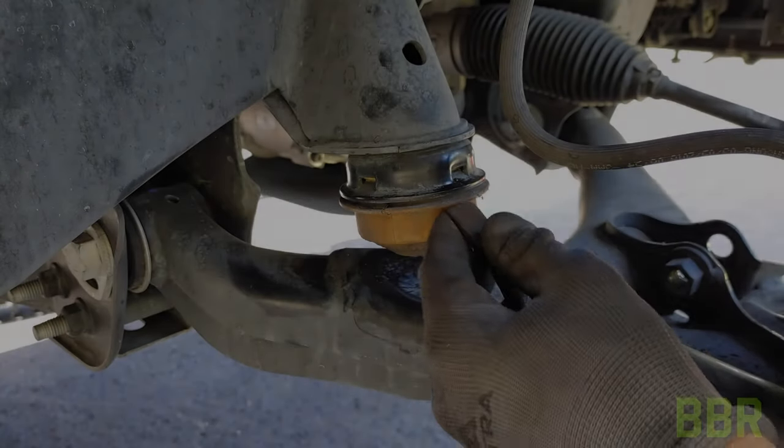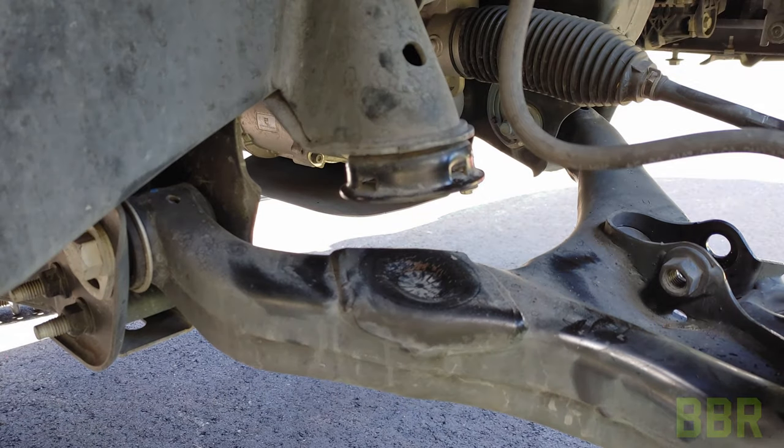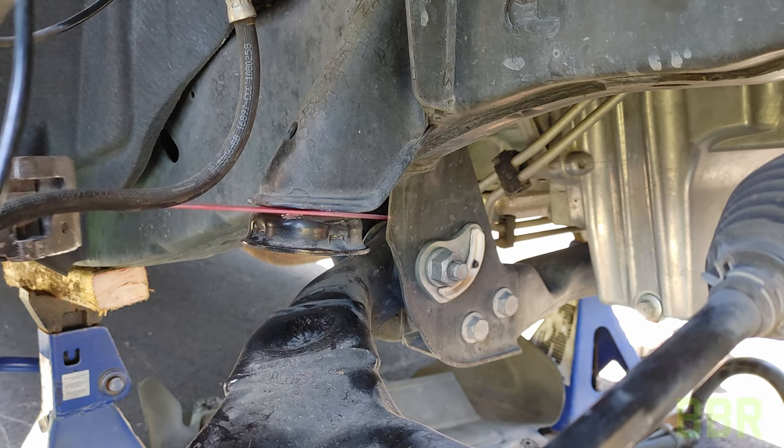We're going to pry the OEM bump stops out, and then we're going to cut off the cup that they are mounted to. Once we have everything cut off, we're going to grind everything smooth and hit it with a coat of paint real fast before installing the Belltech bump stops.